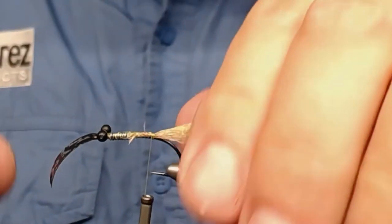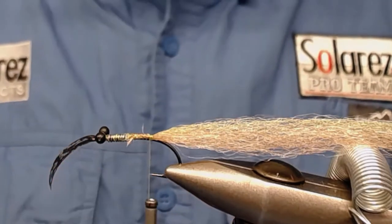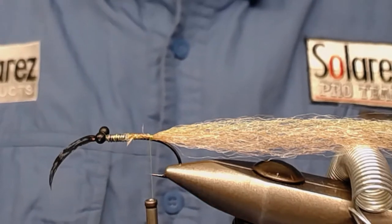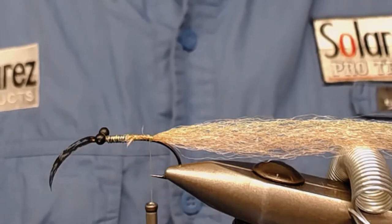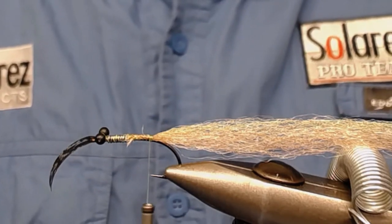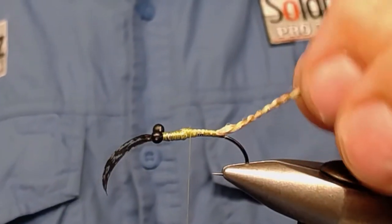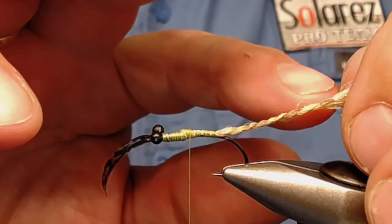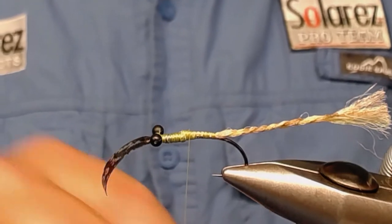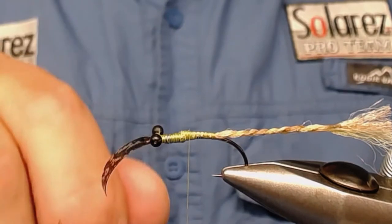Now I'm going to braid this. I split this bundle into three equal parts and braid it together. I'll show you how it looks when it's finished because I can't show you the braiding process — it goes out of focus. I braided it and put a little drop of UV resin to close it. You can also use some thread wrappings with your thread afterwards.